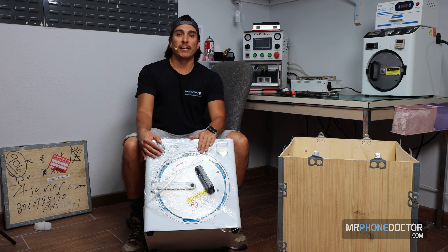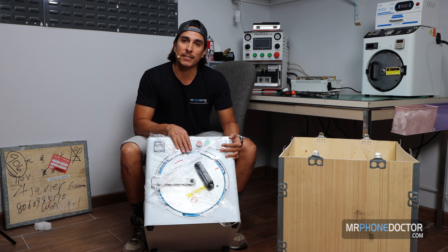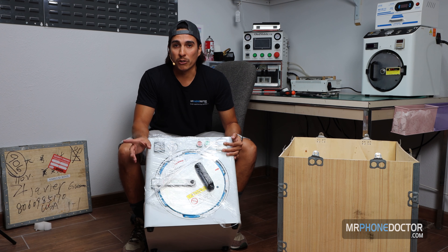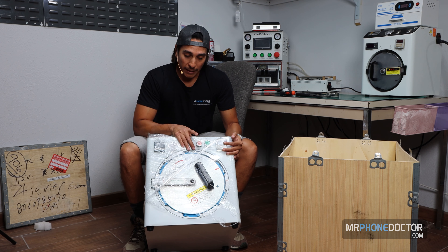This is the new 13-inch autoclave. This one here is going to allow us to do larger tablet-sized devices. Our smaller 7-inch autoclave was not able to support the larger tablets, so that's why we went ahead and upgraded to this device.